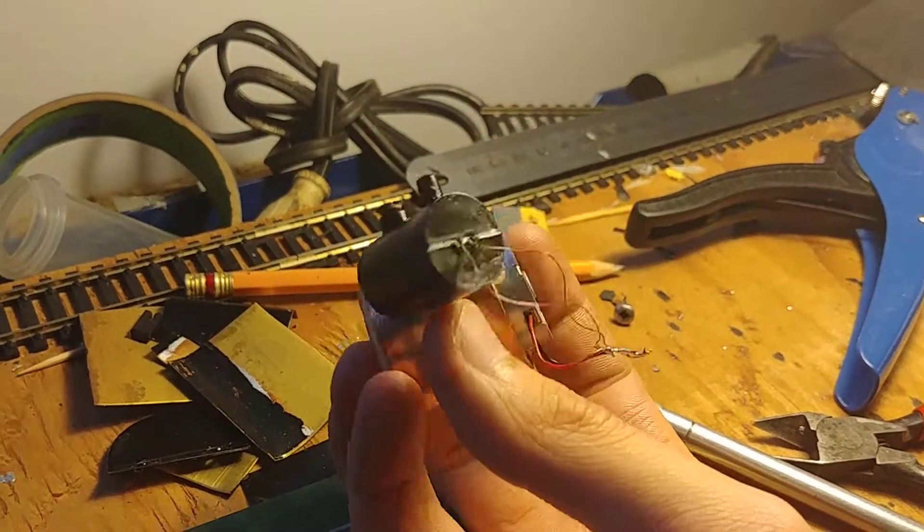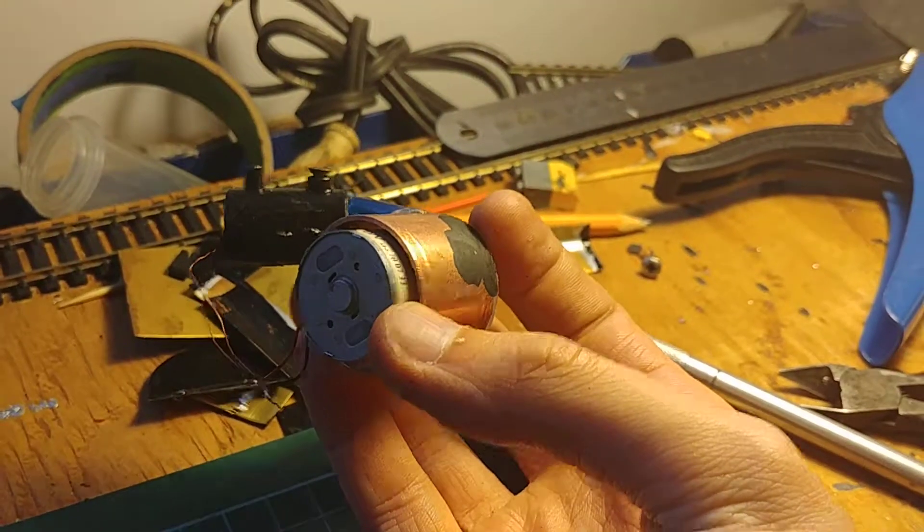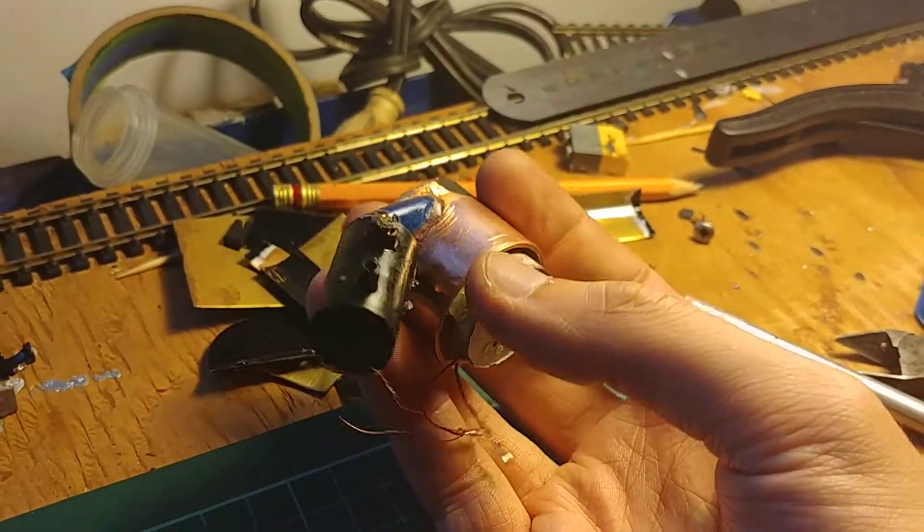It took me about two or three days to make, and it's working really fine. So thanks for watching.